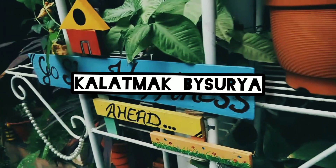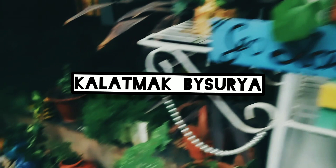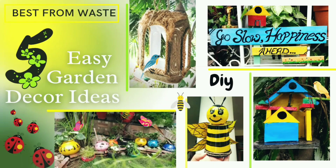Hi everybody! Welcome back to Kalatnot by Surya. I hope you guys are doing well. Today's video is all about garden decor ideas, and here are 5 easy garden decor ideas just for you.